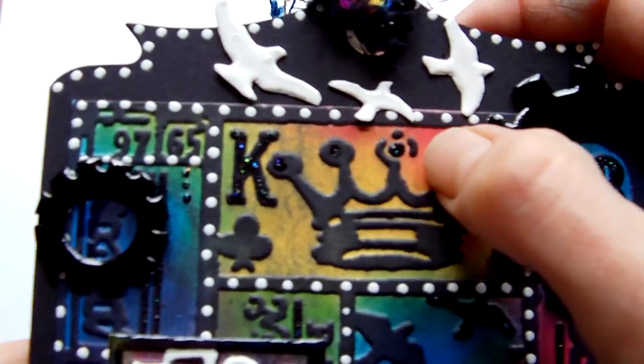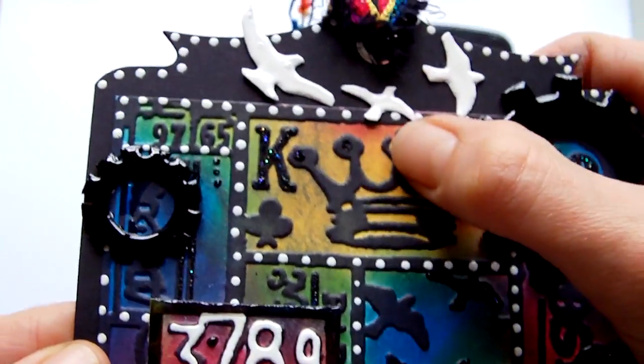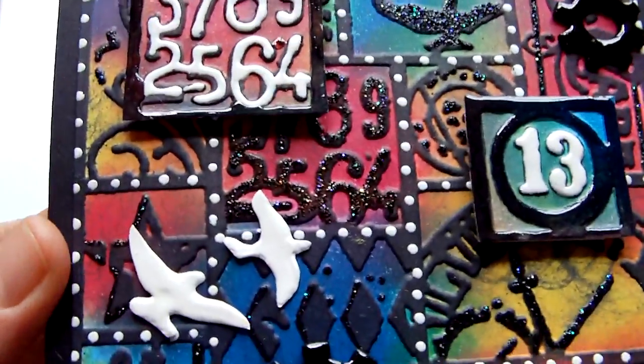There were some parts where I used stickles — the black diamond stickles — just randomly in little areas in each of the squares.